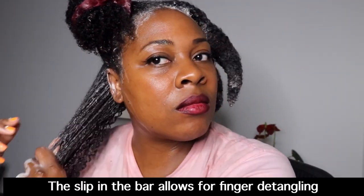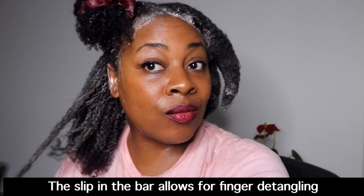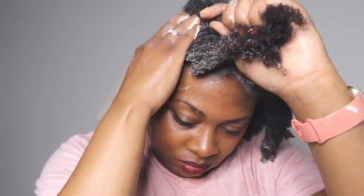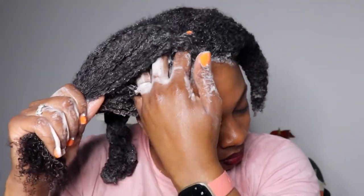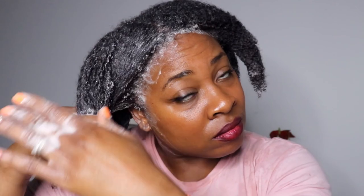In an earlier video I mentioned how early in my journey I did not cleanse my hair often. But now I'm a really big advocate - especially if you are dealing with particular scalp or skin issues - to make sure you cleanse your hair on a regular schedule. It doesn't necessarily have to be weekly like my schedule, but it needs to fit your routine and your lifestyle.